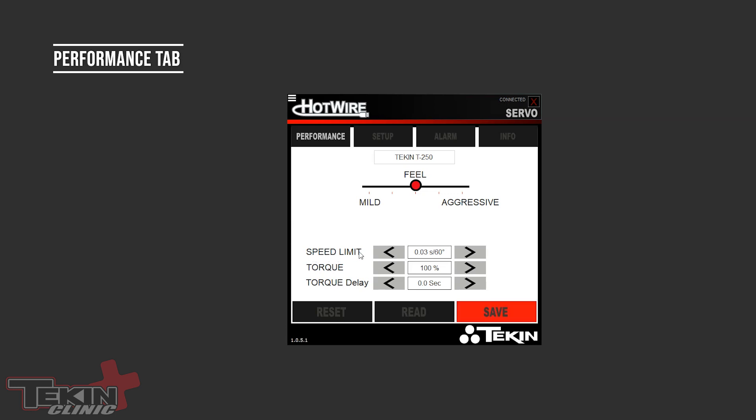The next adjustment is Speed Limit — this is the seconds it takes to traverse 60 degrees, which is the standard servo speed rating. The T250's maximum speed at six volts is 0.09 seconds per 60 degrees. That is the absolute fastest it can be at six volts, so you can't speed the servo up beyond that — only by increasing input voltage. If the servo is too fast, you can slow it down quite a ways; you can make these servos as slow as you want.